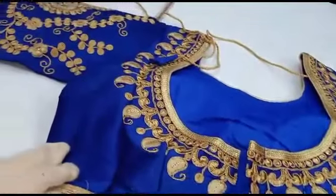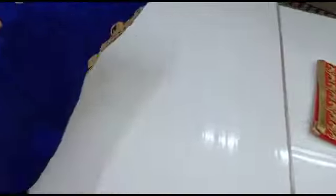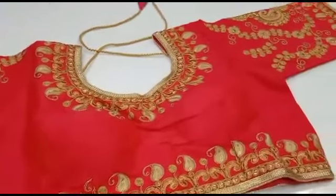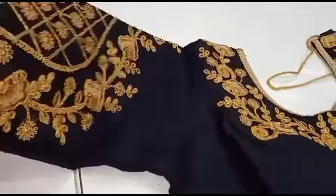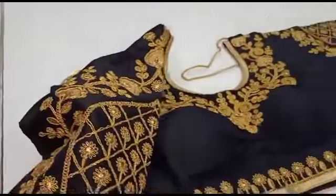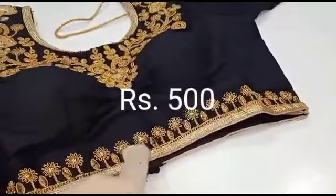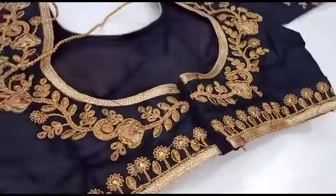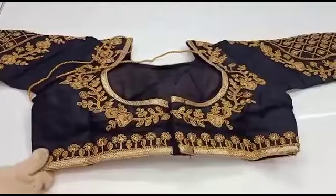This blouse is 490 rupees. This blouse is 590 rupees. I have set this design very carefully to make a better design — a very nice design. The hand design is very big, with grand embroidery. You can also have a dark blouse with them.